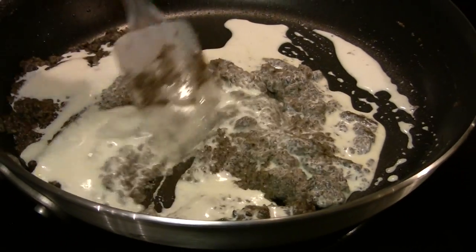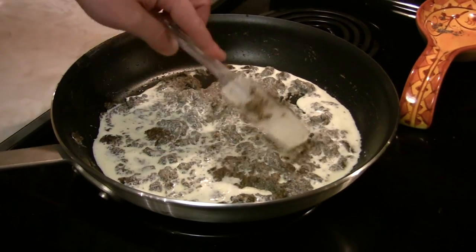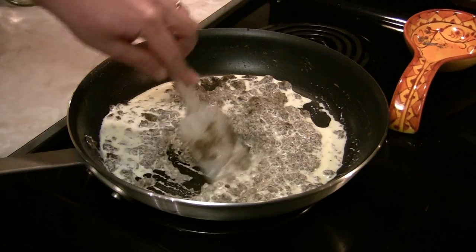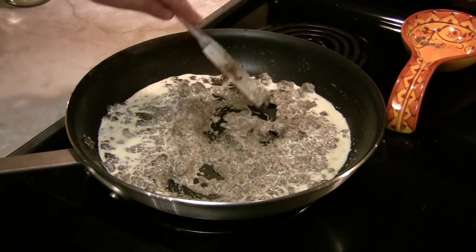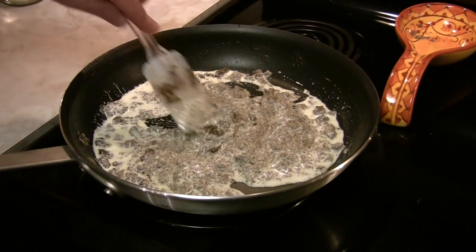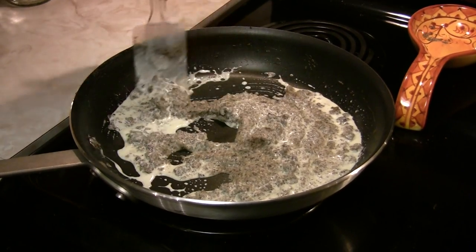Watch your heat, keep it stirred. And of course, you don't want to stir too much because it does need to reduce. This is our last step — we'll let it cool on a plate and then put it in the fridge for use in our beef wellington a little bit later.